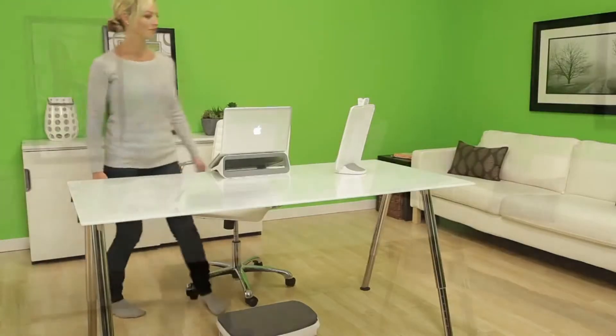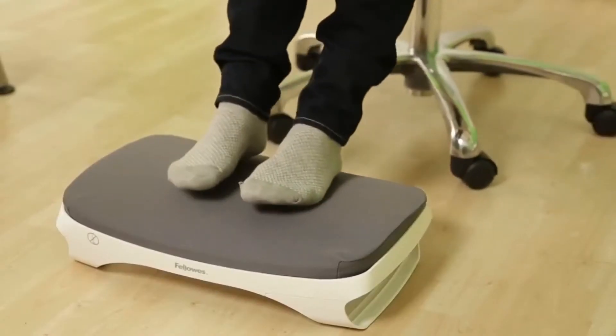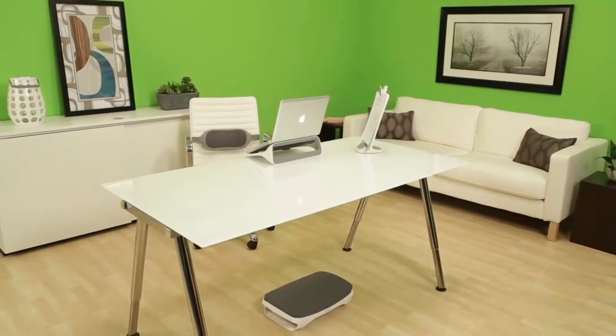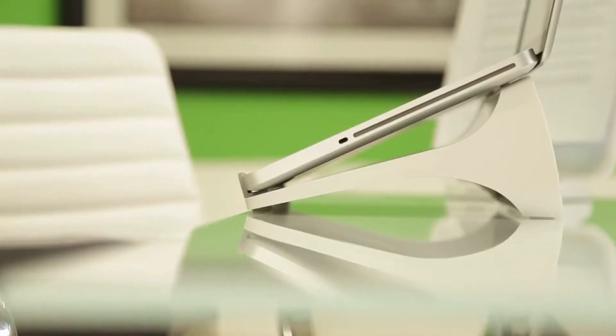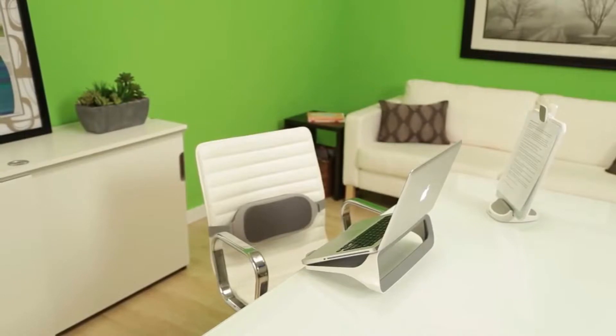A comfortable workspace is essential to your well-being and work performance in the office and at home. Create your ideal inspiring workspace at home with Fellowes iSpire series home office solutions. This collection of home office accessories works together to provide enhanced comfort when you're working at your desk. The innovative stylish design of this product line will complement any home office workspace.